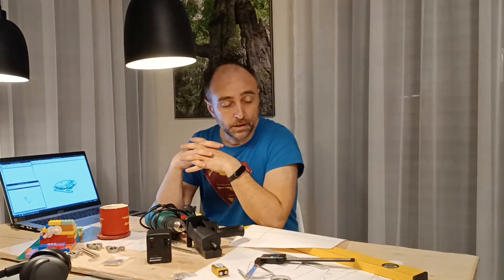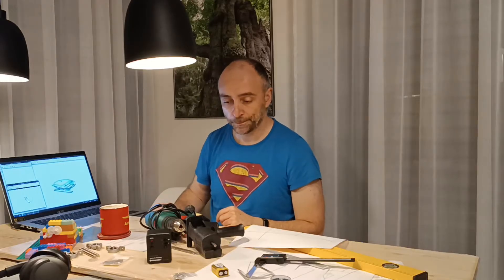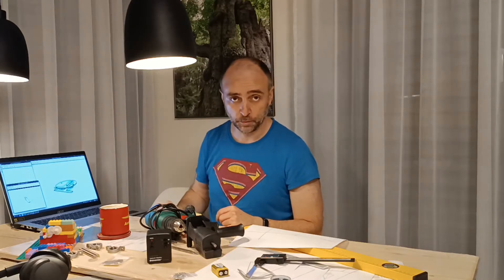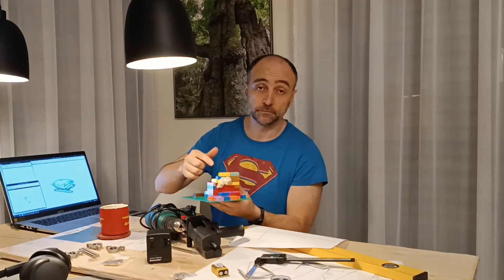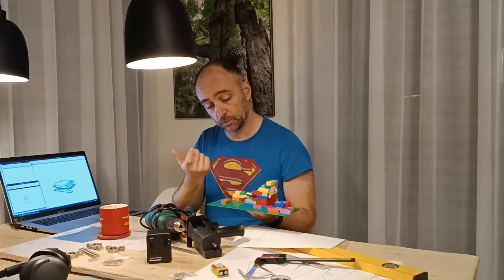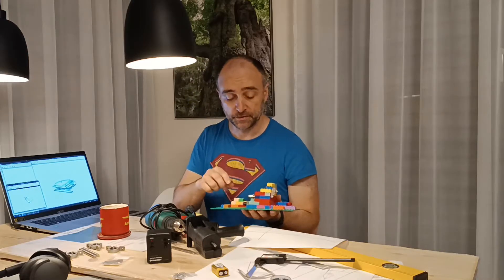Next important thing, we need to figure out how to motorize this platform. As you can see it's moving left and right with the motor. Two possible ways to do a motor. Option A: you can build one yourself out of LEGO bricks. I did this last year. Pretty impressive stuff.